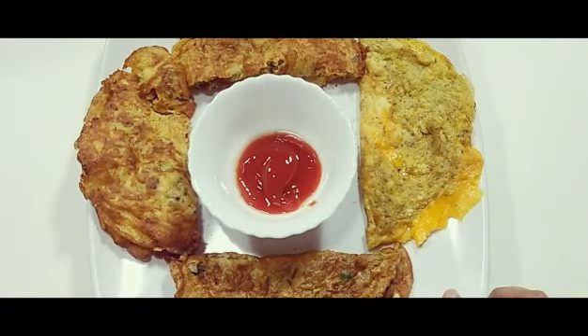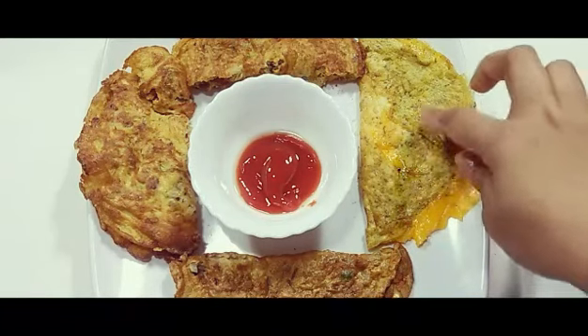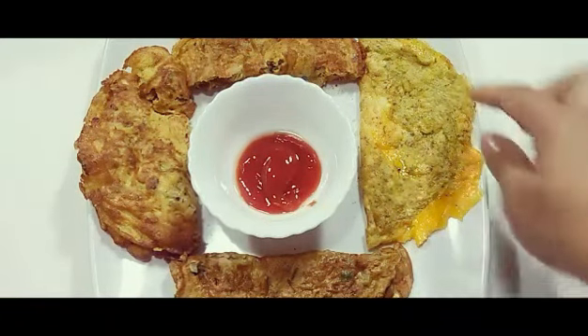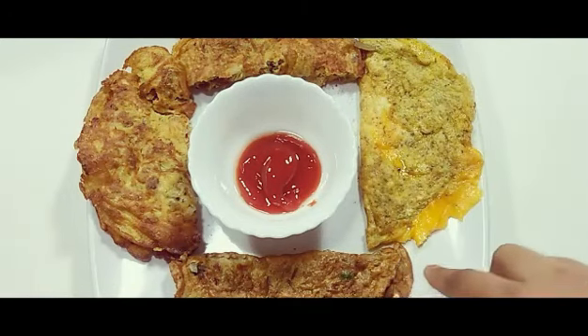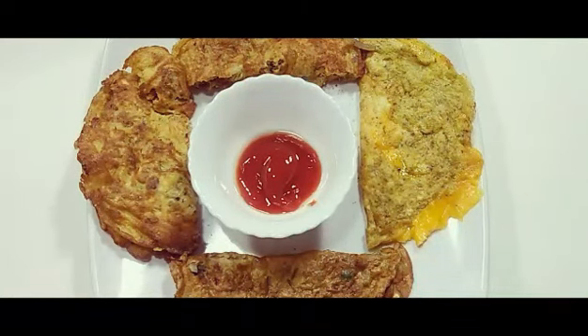Here are the tasty omelette recipes — cheese omelette, chicken omelette, masala omelette, and Spanish omelette. I made all of these for you and I hope you like all my videos. Please try them at home — it is a very easy and healthy breakfast to start your day. Please don't forget to subscribe to my channel.